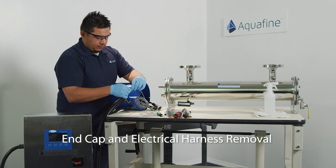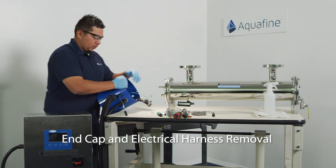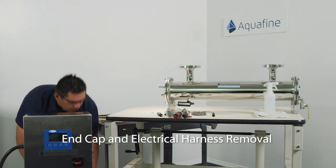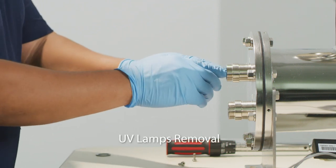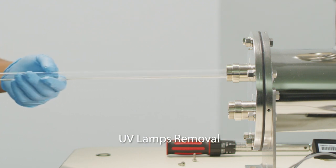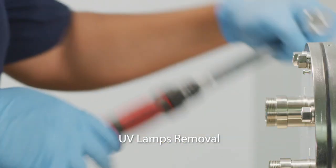With all electrical connections freed from the end of the UV treatment chamber, the end cap and electrical harness can be removed and placed away from the end of the treatment chamber. The UV lamps can be removed out of the treatment chamber by sliding the lamps out of the quartz sleeve using the compression nut tool provided with the Opti-Ven and an on-site 3⅛ inch ratchet.